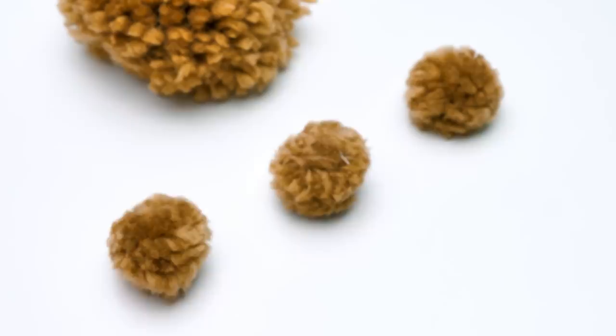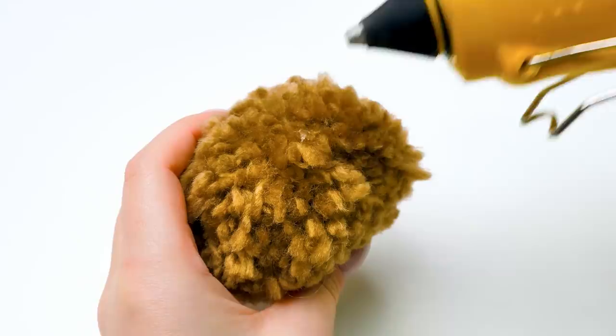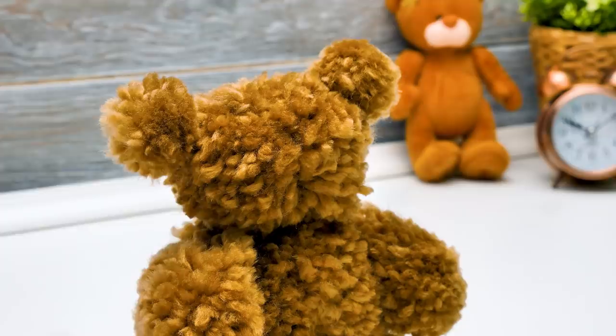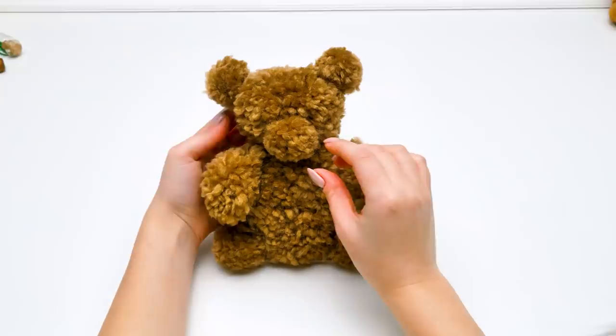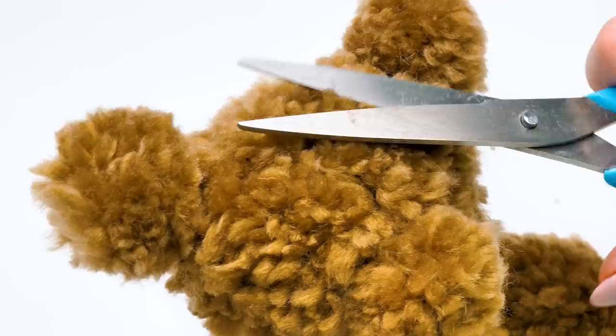I guess that these two little pom-poms will be the ears of the bear. But why do we need the third one? Wait just a few seconds, Sherlock, and you'll see. Make sure you left some space for ears among all the threads. Here they are. Press the ears a little to glue them down tightly. And the third little piece is the bear's mouth. Let's trim the bear's head a bit here and there to make it look neater and more bearish. Just be careful with sharp objects, guys. Watch your fingers.